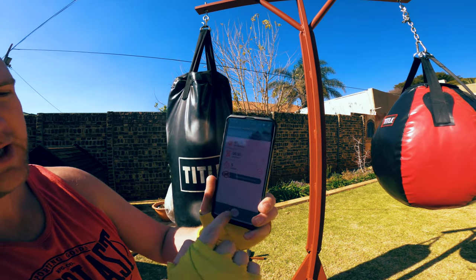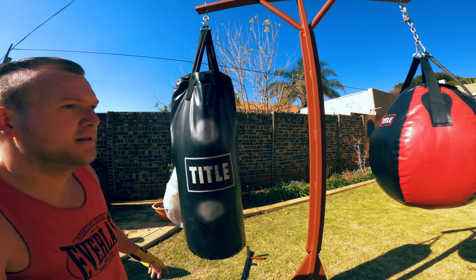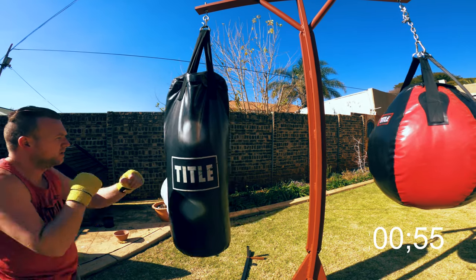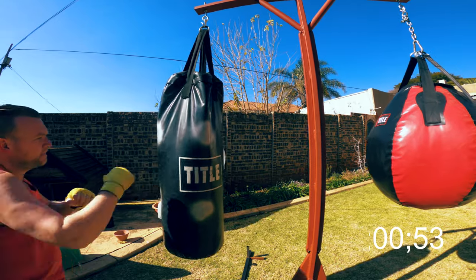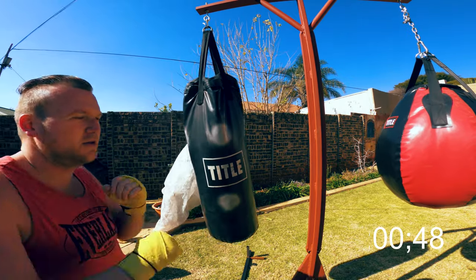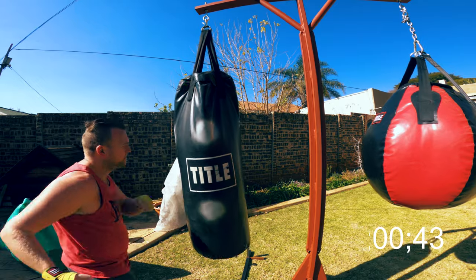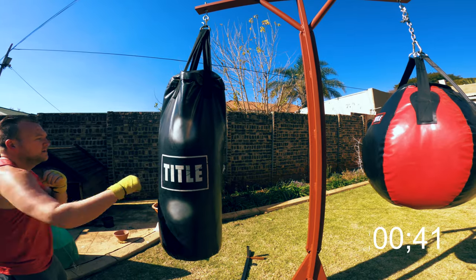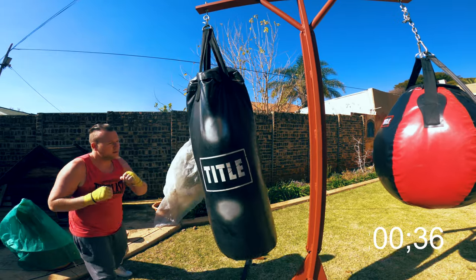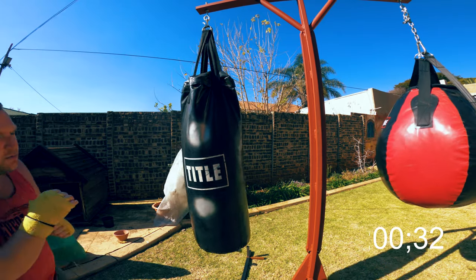Get these settings, push play, let's go. For this first round, just focus on loosening your shoulders, throwing those punches, and moving. You just want to loosen everything up and get yourself ready for the next four rounds. Don't forget to breathe out on your punches.